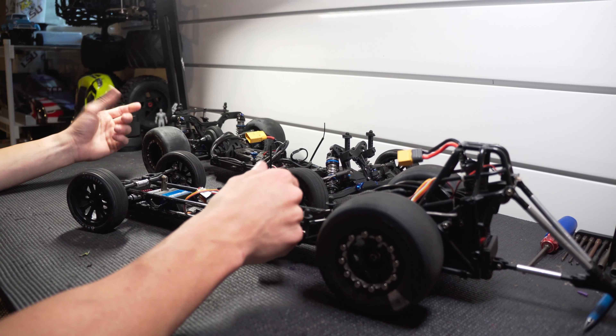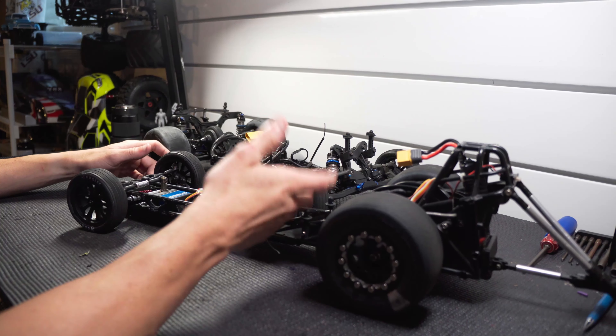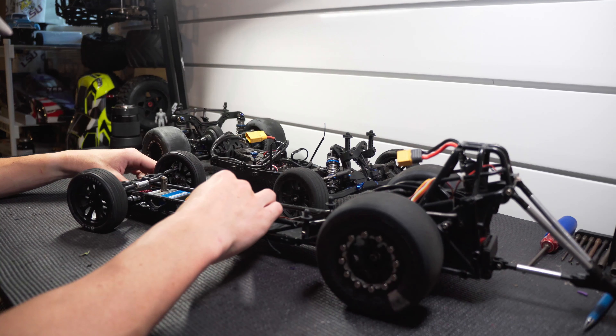Drag cars and rain don't mix too well, and I've actually been dealing with a little bit of a stomach bug the past few days, so I guess I'm staying inside. I really wanted to do another drag racing video this week, because so many of you have been asking for it.